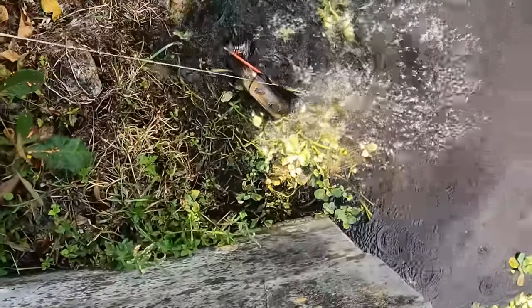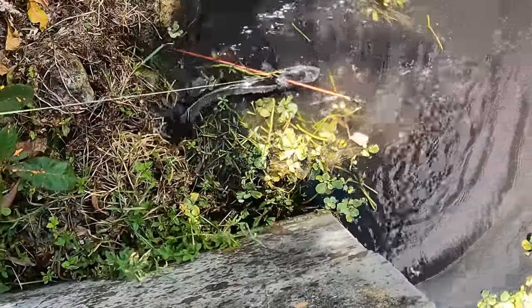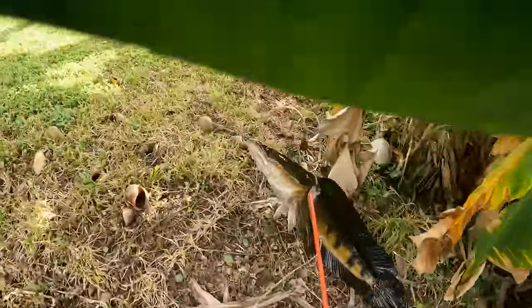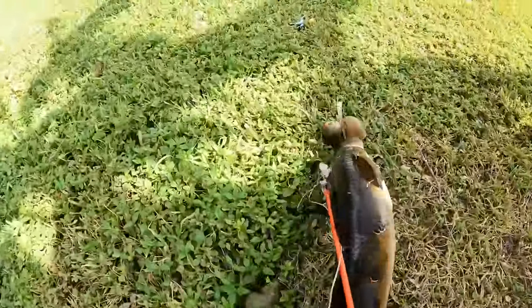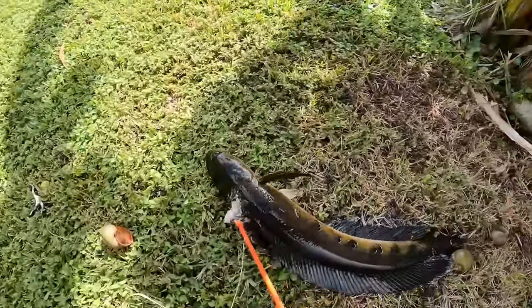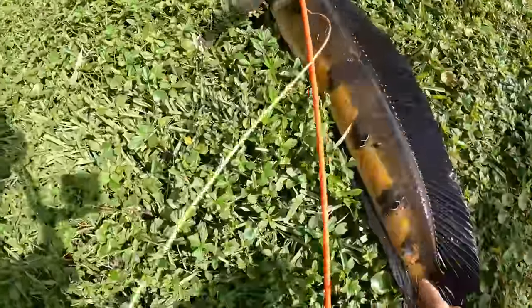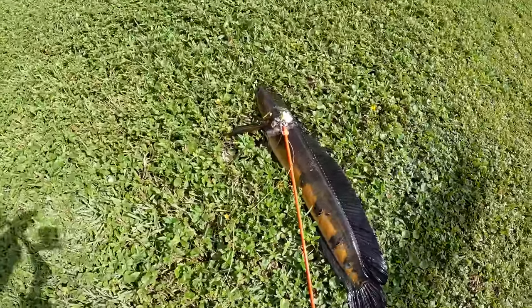Oh no, oh no. Alright, I might have to use a gaff on this fish. Got him! We got him! Monster! Oh my god. And look at this — barely got him. Look at that fish, dude.